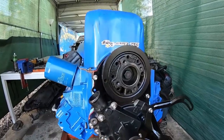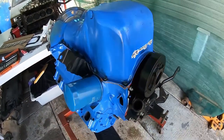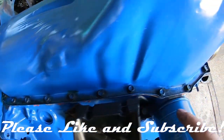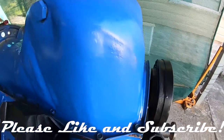Alright guys, Clevo King — another video done and dusted. Got the sump on, torqued up to 15 foot-pounds. Take your time, don't squash it too much, just nice and even. Beautiful.